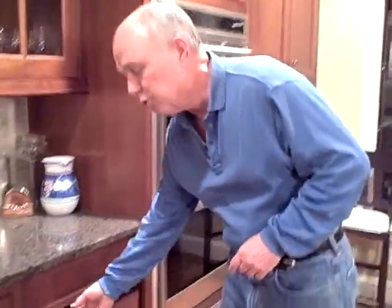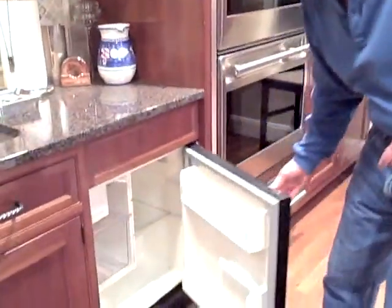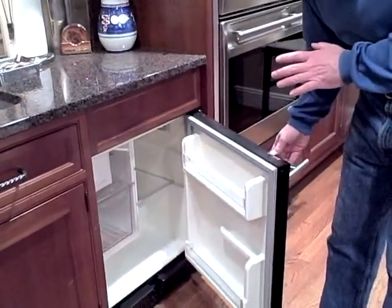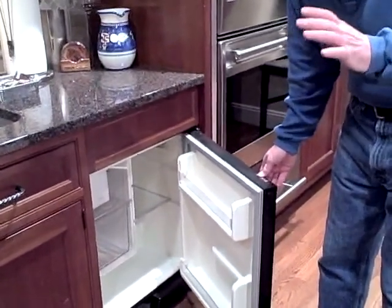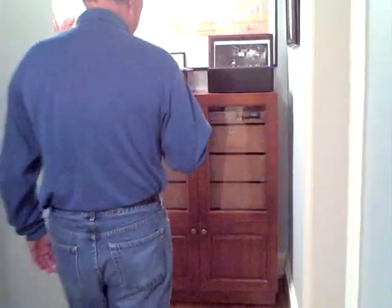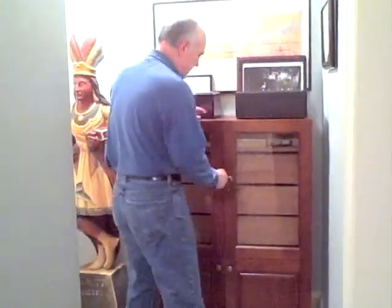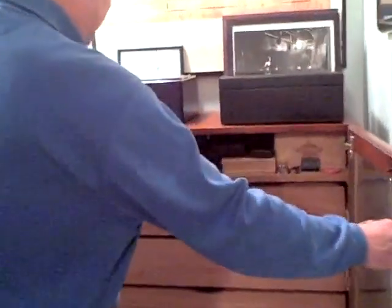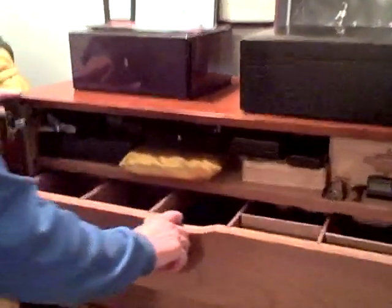After 10 days in the freezer, I brought the cigars upstairs to this refrigerator — just a regular refrigerator — and kept them there for about three to four days to let them begin to adjust to a warmer temperature, so they didn't go straight from the freezer right into the humidor.